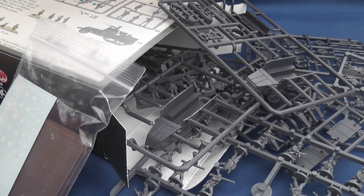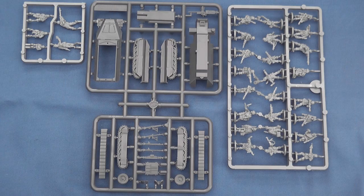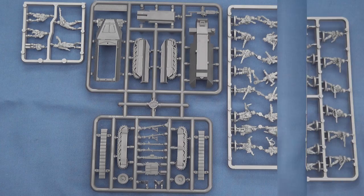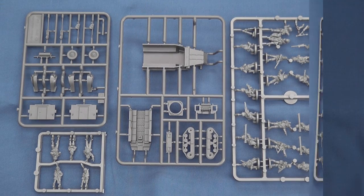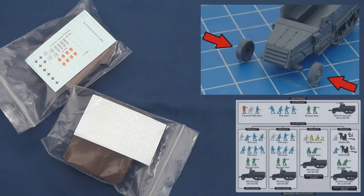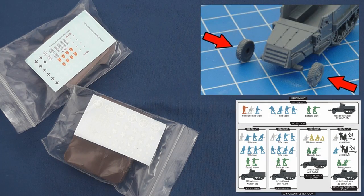Each box set comes with three different types of sprue: an infantry sprue, a half-track sprue or two, and a crew sprue, as well as decals and bases. Both sets are well supported by accurate and clearly colour-coded online assembly and basing guides.